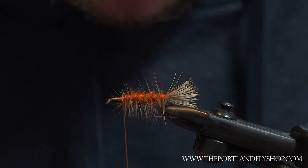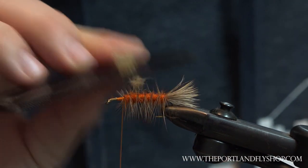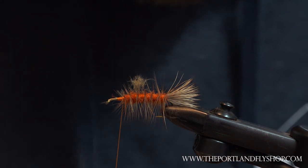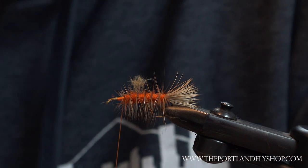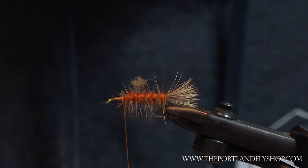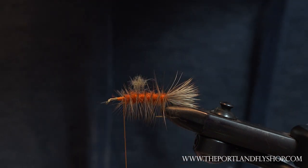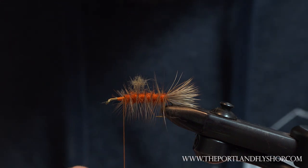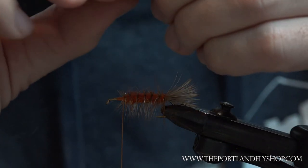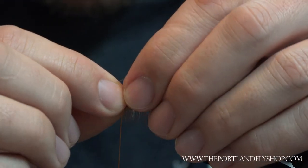We're gonna comb through it and get all the underfur out. You can see everything I just pulled out with one comb swipe. Throw it in a stacker and we're gonna see where we are for length — let's see, yeah, we're gonna make it. Just barely gonna make it — just a tiny bit longer than the tail.